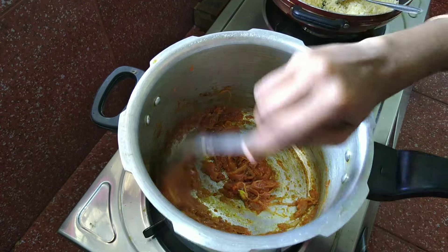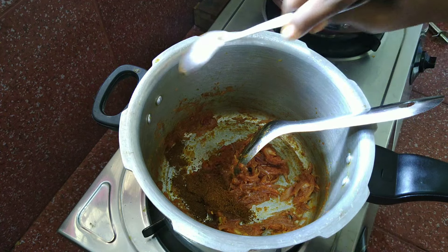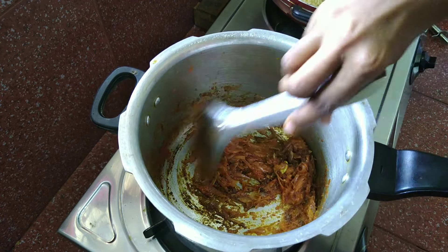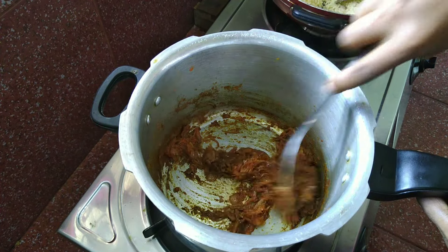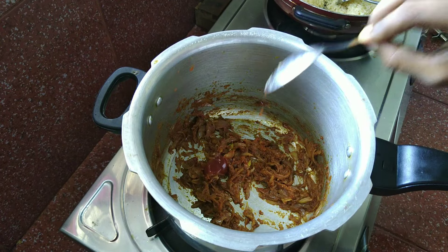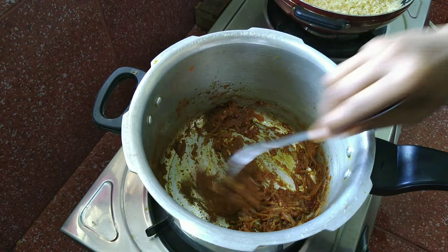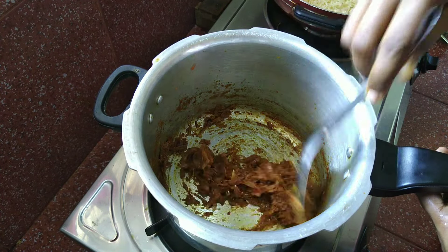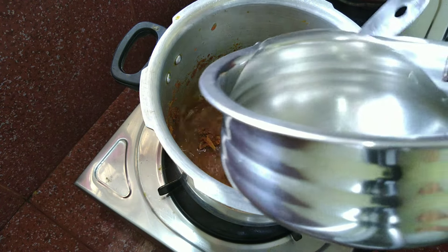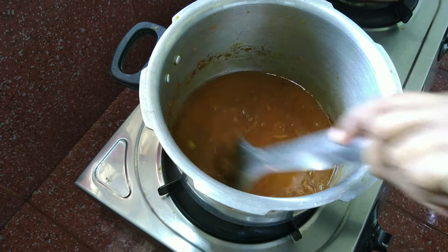Now, we will make the flame and add the masala. Then add 1 cup of masala. Add 1 tbsp tomato sauce. I will mix it with tomato paste and a little taste. Now we have to mix the masala. Now we are going to mix it with a little bit.